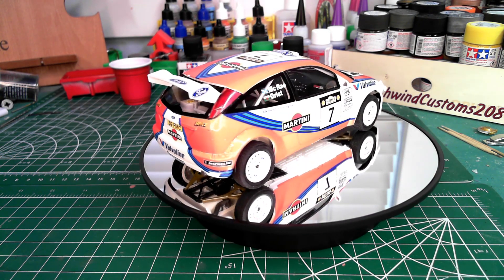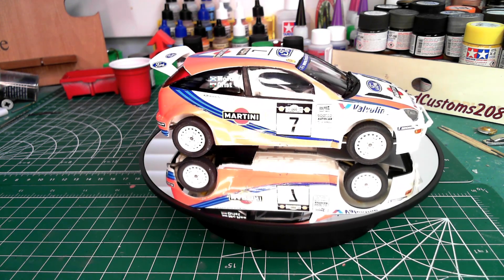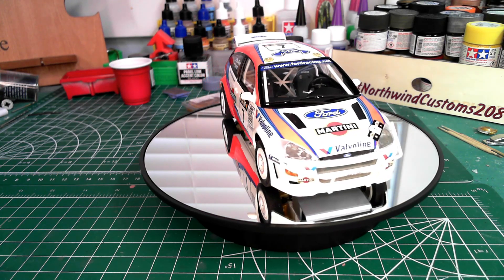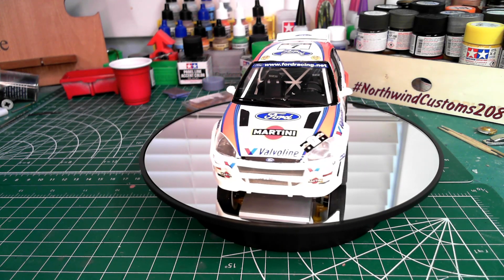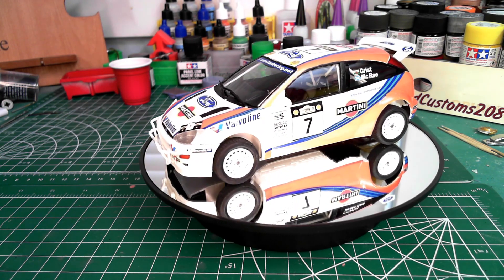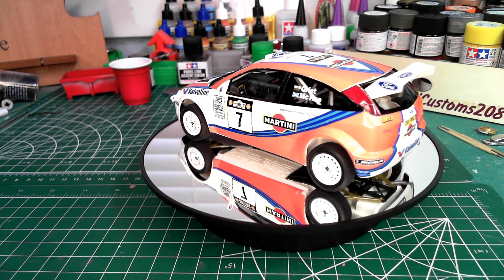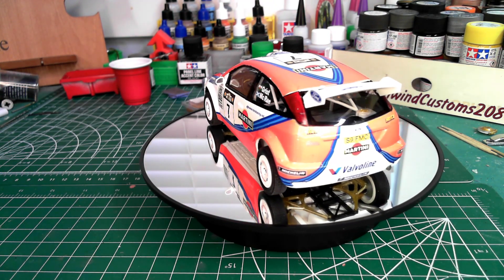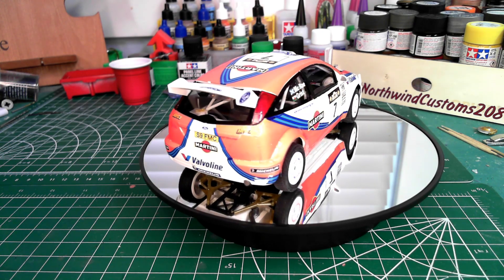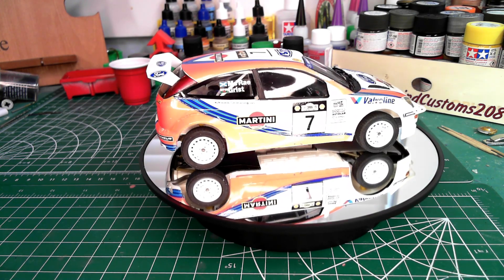It has a 1K clear over the decals just to basically seal them onto the body. I had hopes of going through and doing some dusting as if it was driven on a dirt road, as this car is a winning rally car, but the decals I'm just not happy with at all and I didn't want to use the weathering as a cover-up for the failing on that.